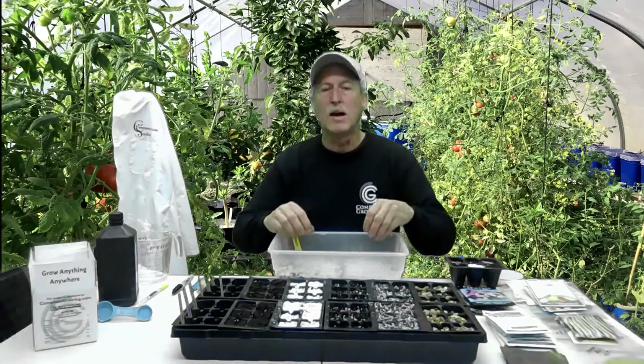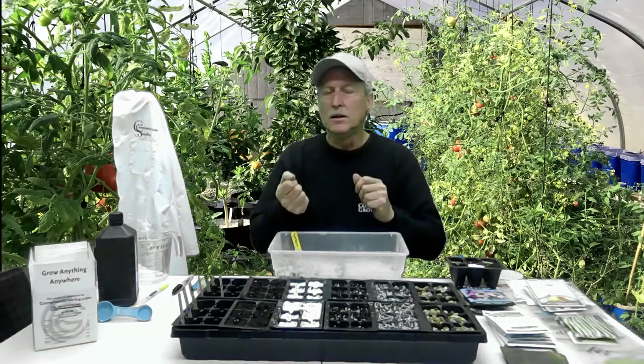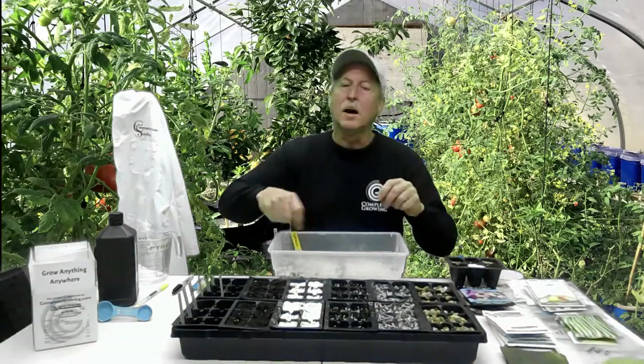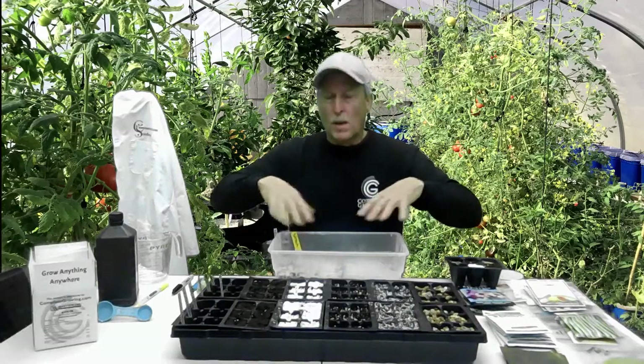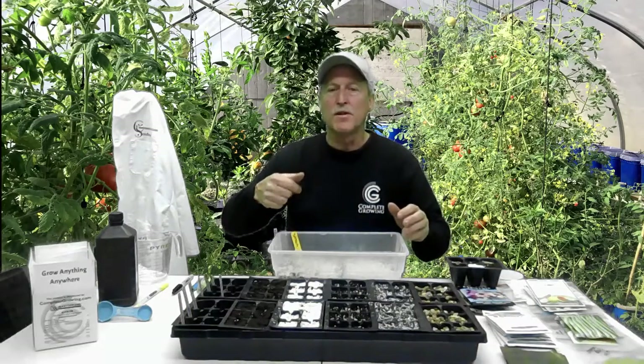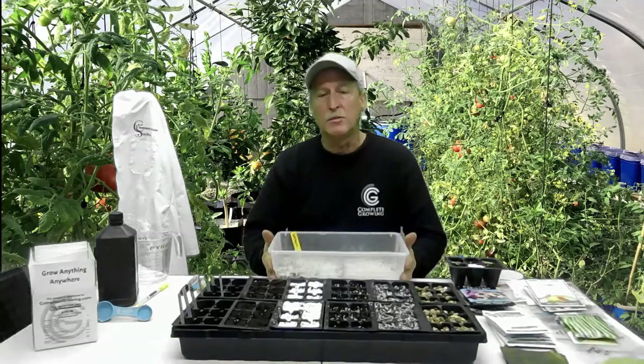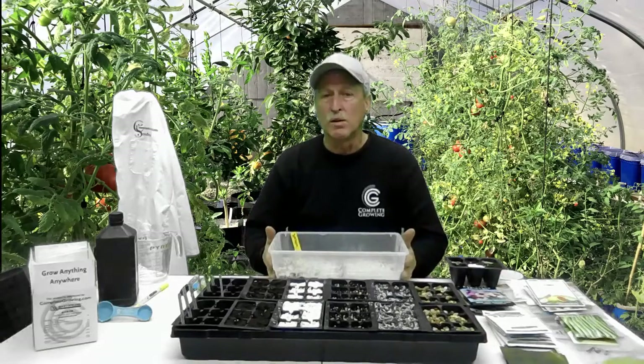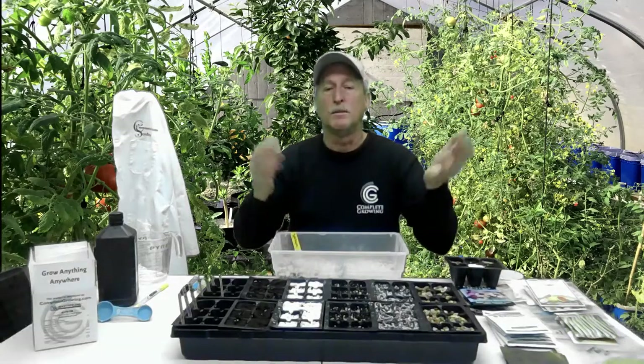In previous videos you probably saw me seeding in something like a shoebox with pea gravel or perlite. The little seeds are just a pain and I'm not real patient, so I just grab some seeds, throw them in, rub them around a little bit, spray them down with a spray bottle. You can put this on a heat mat — they don't need as much heat as larger seeds. Things germinate really quickly this way, then you can take them out and transplant them where you need them.